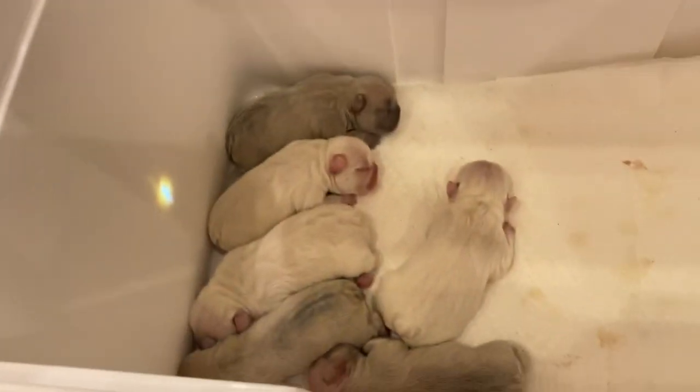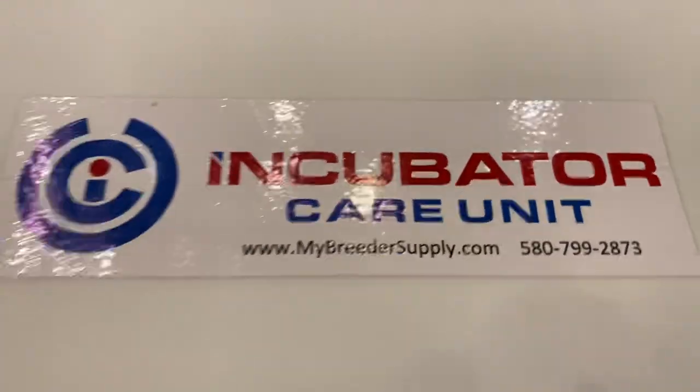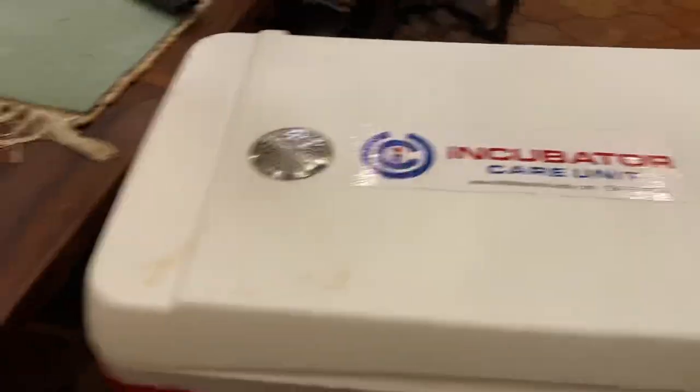We are about to do dewclaws on puppies. I've done some videos on this but I'm going to do another one. These puppies — lilacs and platinums — are day-old and we're going to remove the dewclaws. The reason we're going to do that is because we want to send them off to get a DNA analysis to find out what coat color they are.